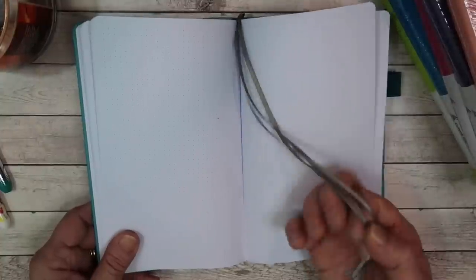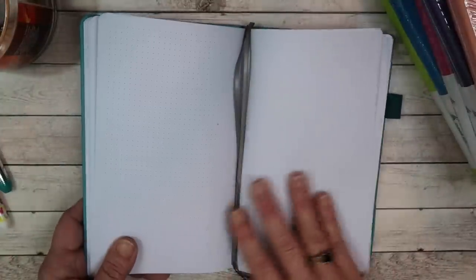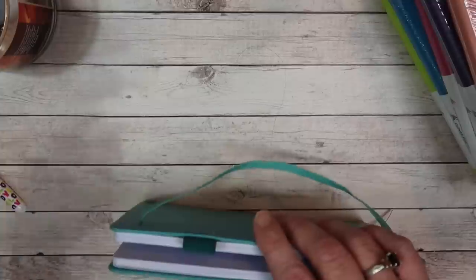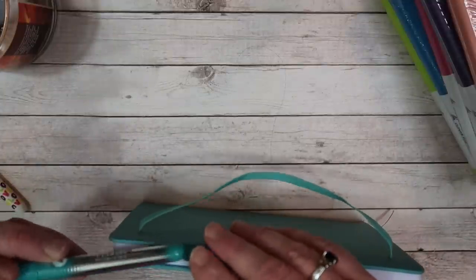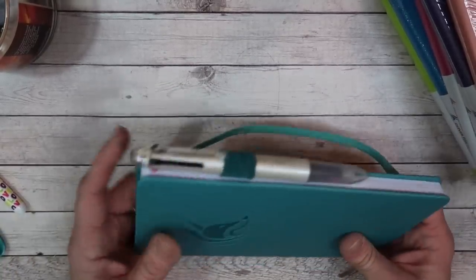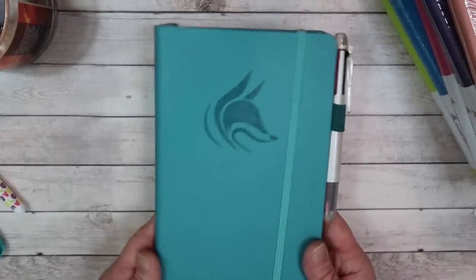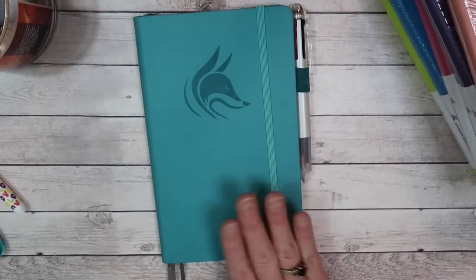A couple of other features: this notebook does have three ribbons in the same identical color, which is nice if you're making spreads — a monthly spread up front, a checklist in a different area, and some planning in another area. It also has a pen loop at the bottom, which will fit a Sharpie and is actually big enough to fit the Coletto as well. And of course it has a closure that keeps everything nice and tight.